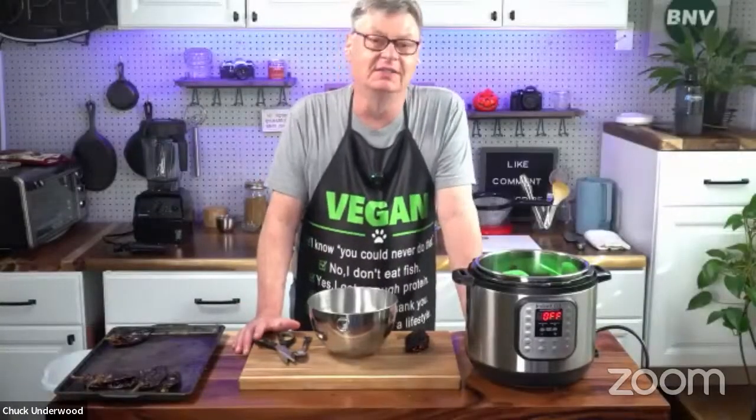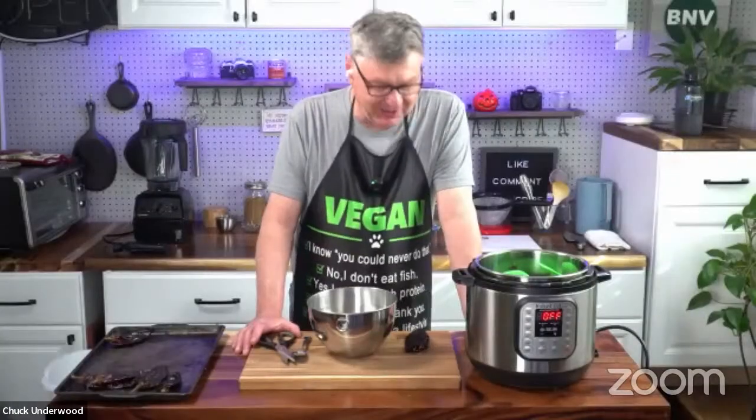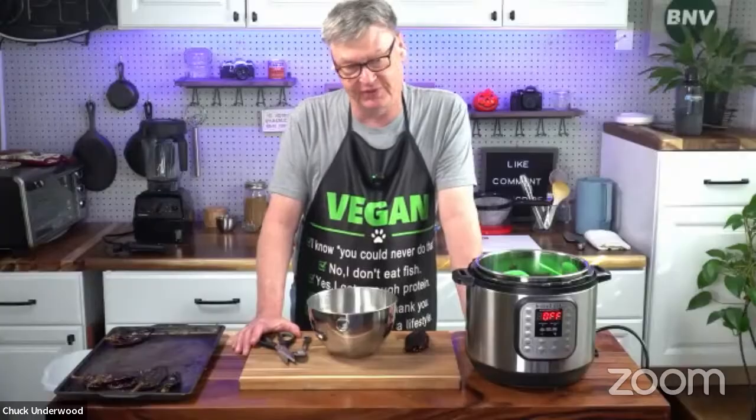It's so great to see you. Thanks for having me. So Chuck, how long has Brand New Vegan been around? The blog came about in 2013, so it's been about 10 years. You're not brand new vegan anymore. Now I teach all the other brand new vegans. I love your apron by the way, I have the same one.